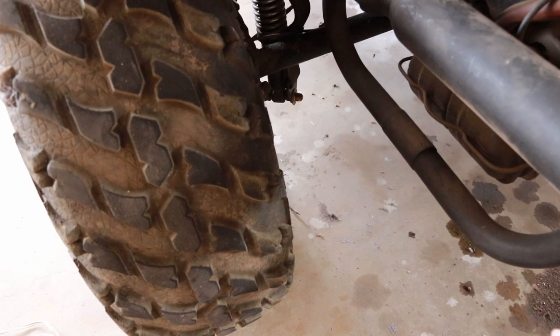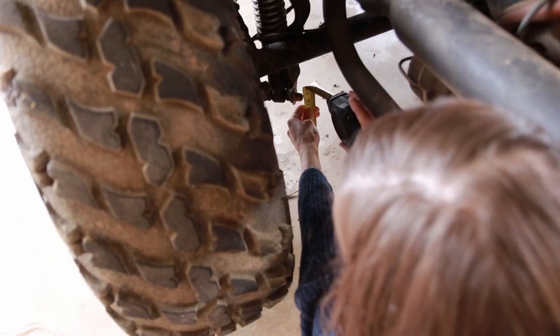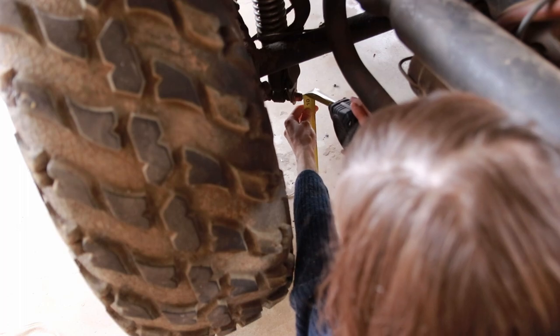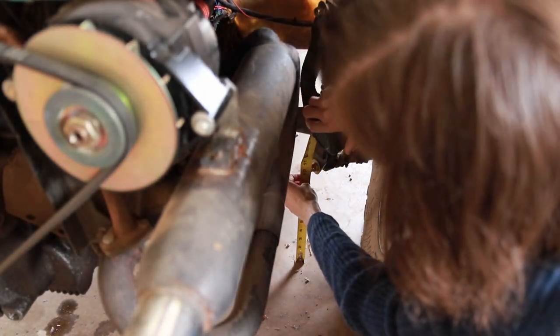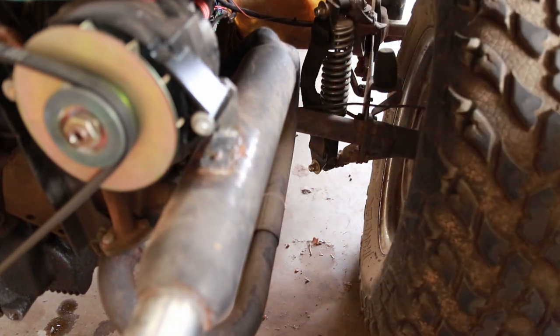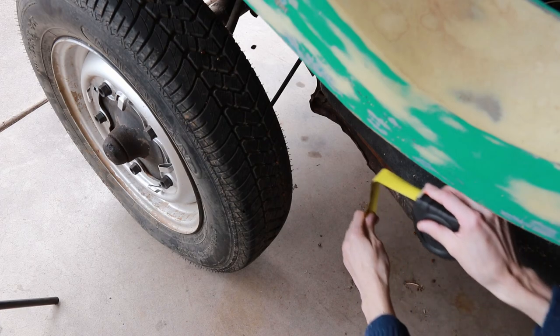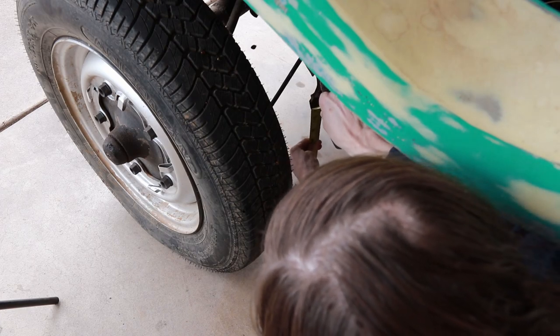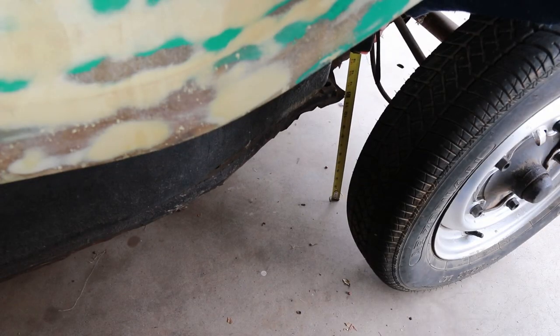I don't believe this is an issue with the camber setting, which is adjustable, because this shock tower at the bottom bolt sits about 10.5 inches off the ground, and likewise this other shock tower bolt also sits 10.5 inches off the ground, indicating that both wheels are cambered at the same angle. Taking the same measurements on the front corner of the pan, we get 10.5 inches on the driver's side and about 12 inches again on the passenger side.